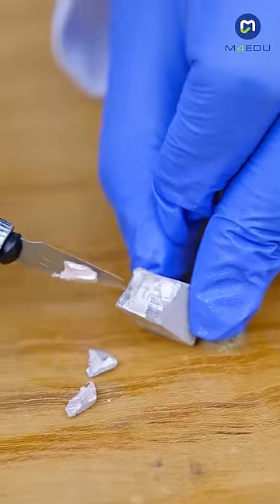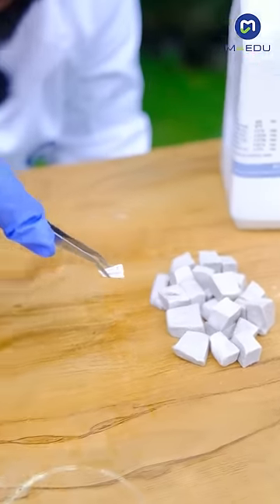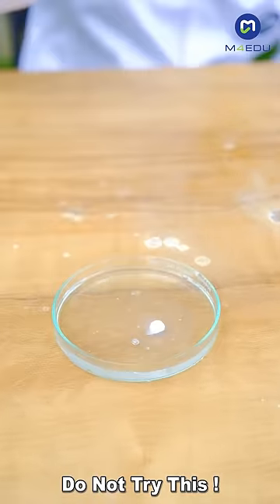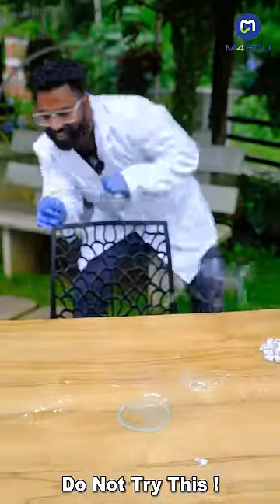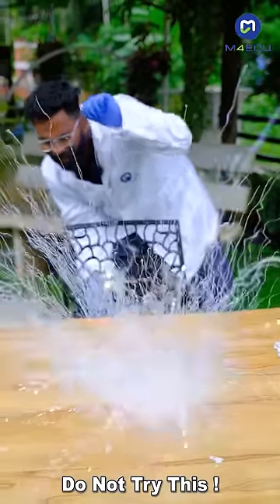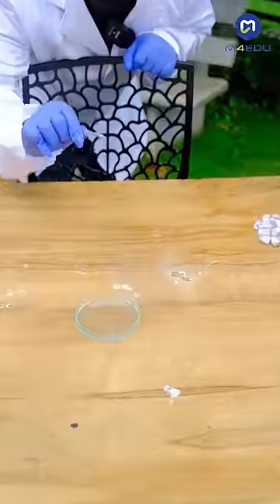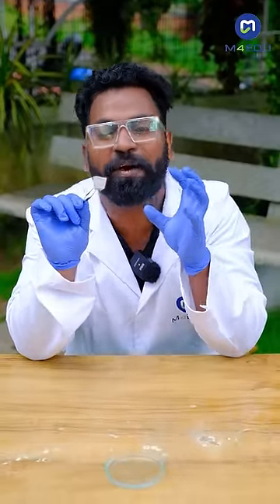Please note that the oxygen level is high. We've recorded this in a single day — the sodium material can be used. First we put a single piece of sodium metal that needs to be cut. This is the outer surface of sodium metal.